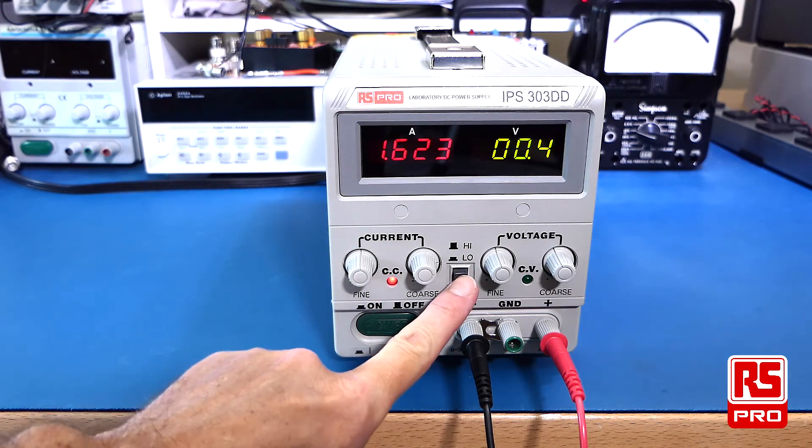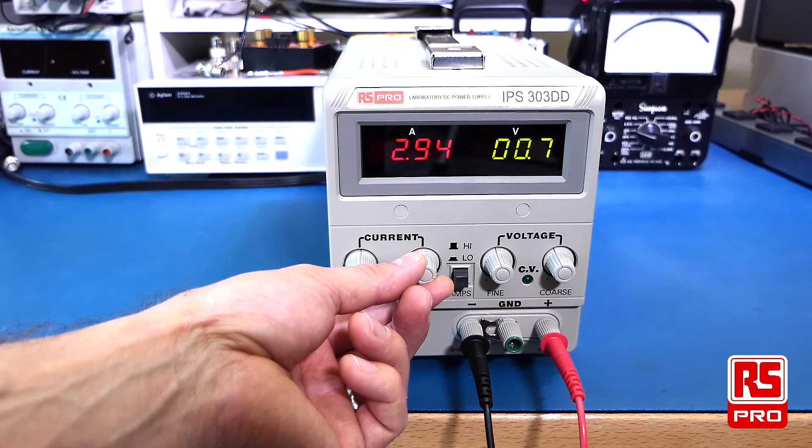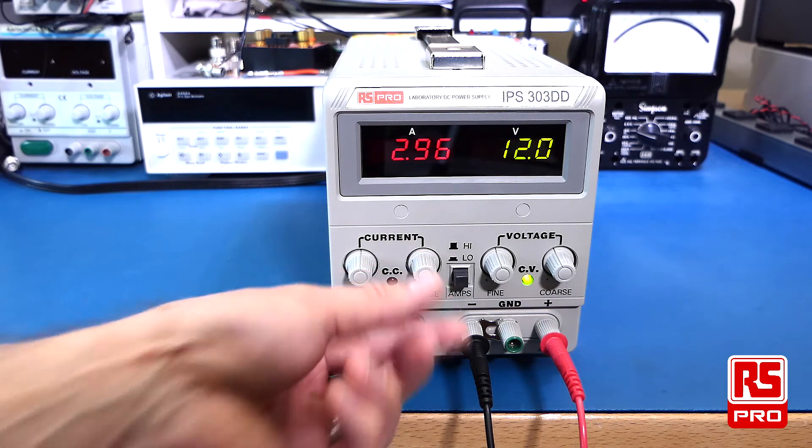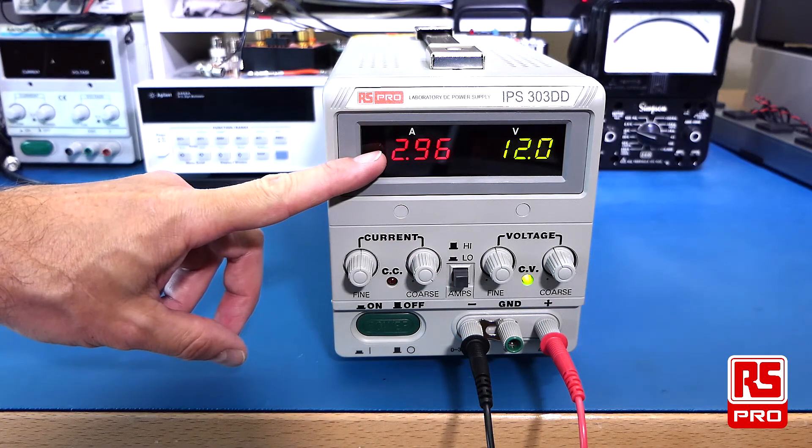By switching the amps button to high, I can then increase the current output to 3 amps. In this case my load is drawing just a little bit less than 3 amps — 2.96 amps.